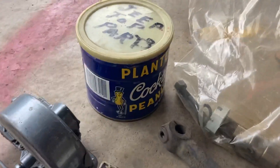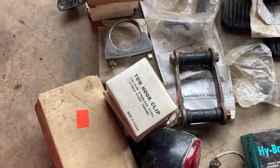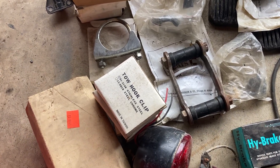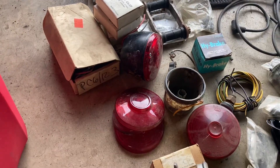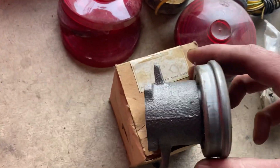Like this old Planters Peanut can, and a lot of Sears and Roebuck items. Fuel pump, speedometer — some stuff is not made for this Jeep. I don't know what this shackle's for, maybe a late model CJ5 or an aftermarket kit. Also a bunch of tail lights for various different things.